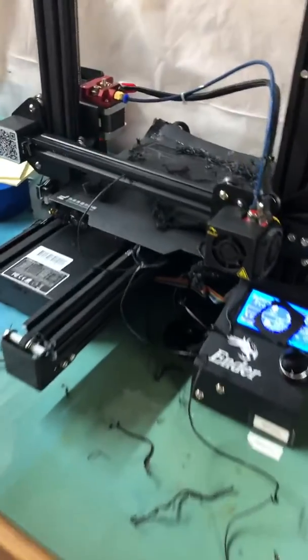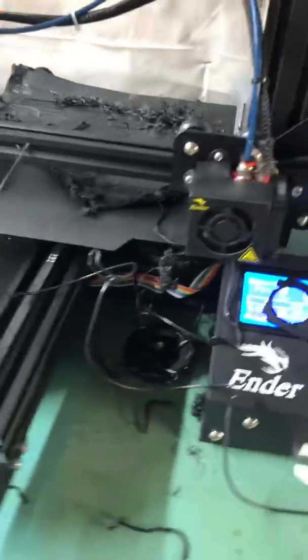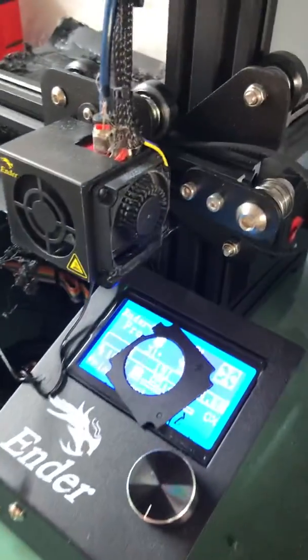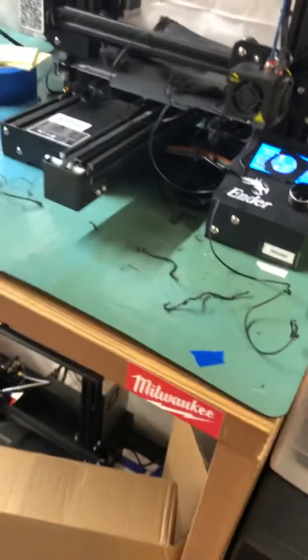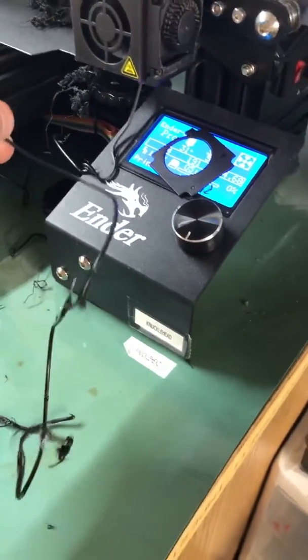So here's a good example of coming home and going, what the fuck? The first thing you notice is filament that has not been extruded properly.